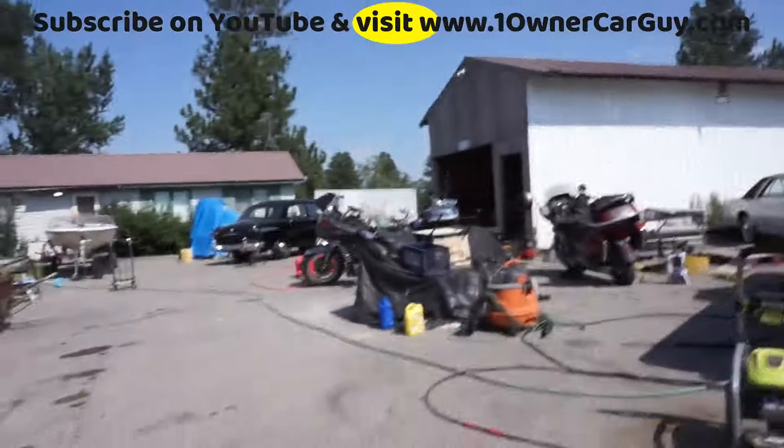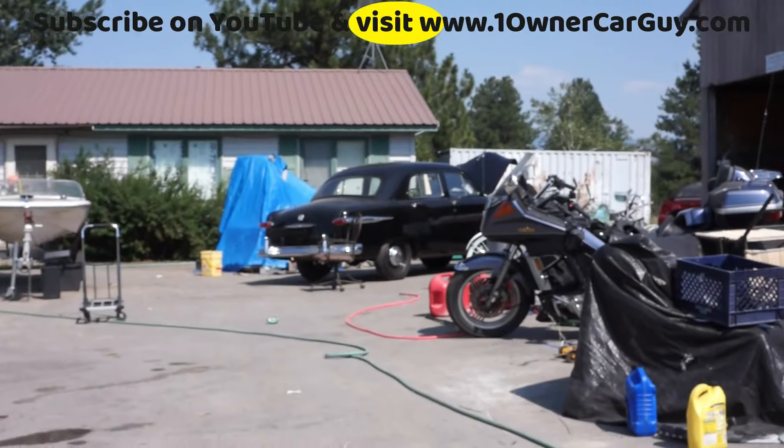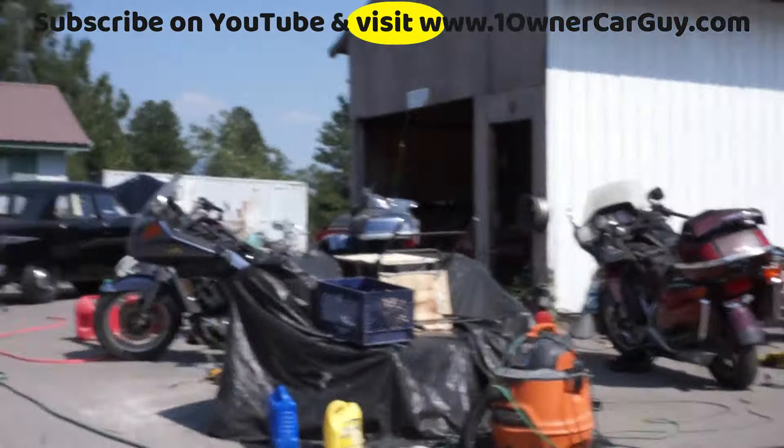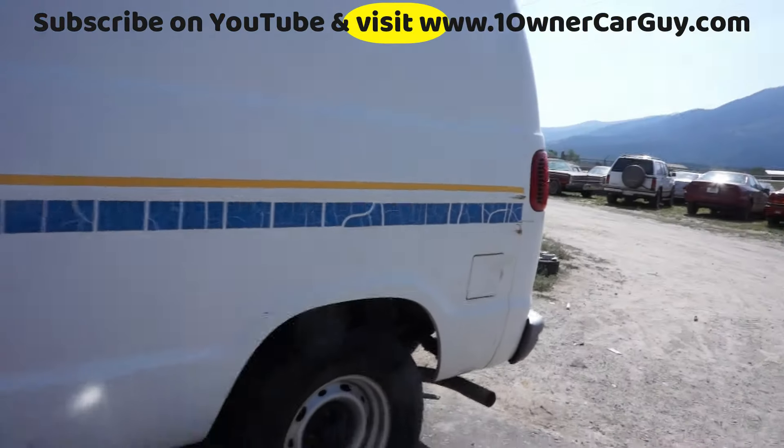A lot of stuff's been going down, haven't put up a video in the last three days or so. That bike broke, and then we broke a thermostat housing and put new water pumps on that 51 Ford. This van is running and driving nice.